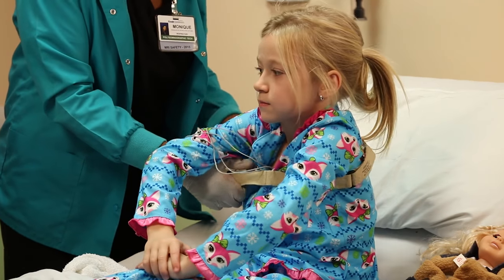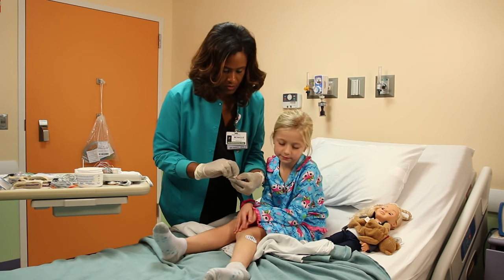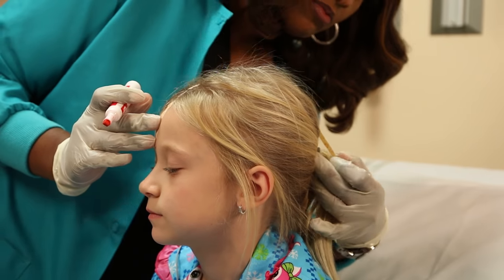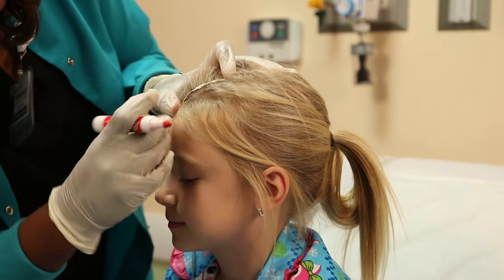She will put belts on your chest and stomach so she can watch you breathe. She will put two sensors on each leg so she can tell if you wiggle your legs a lot during the night. These stickers look a lot like band-aids. Once you're ready for bed, your technician will measure your head with a tape measure and then put some marks on your head with a marker.